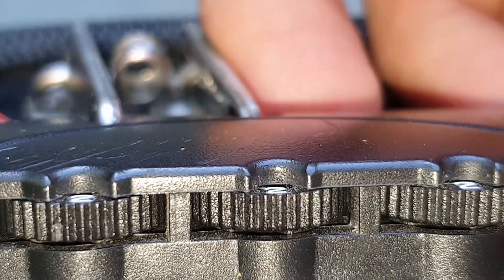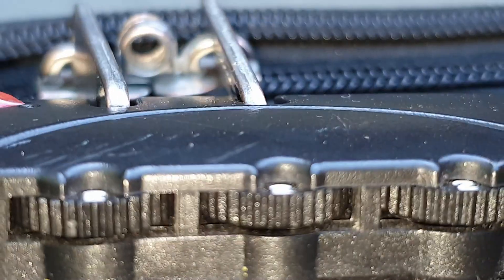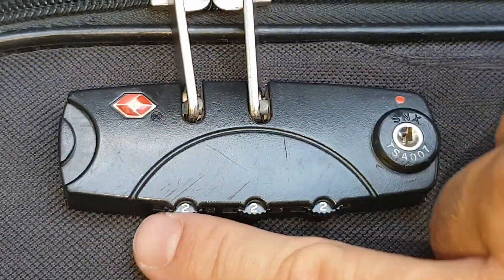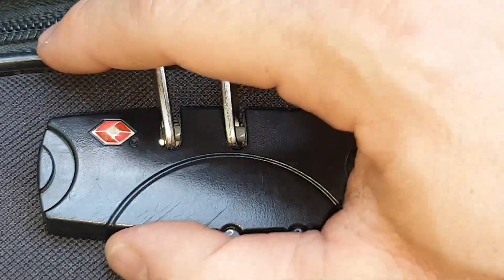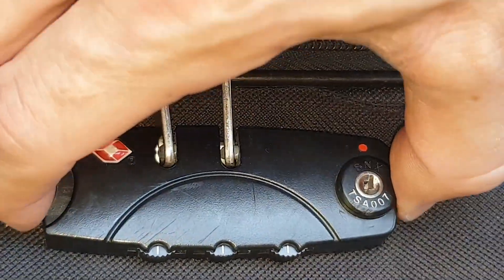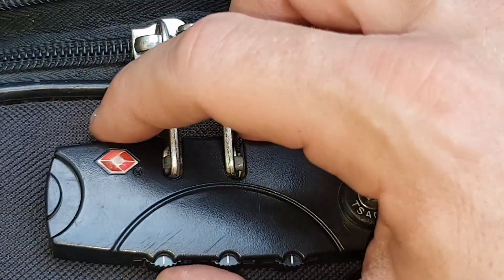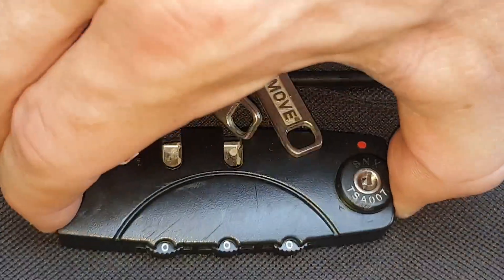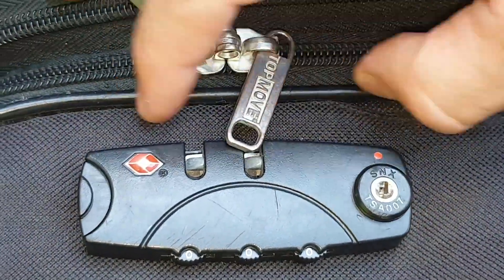This will determine the relative order of the numbers, but maybe not the correct digits. So we try to open it like this. If it doesn't open, we rotate all the numbers by one and try again. If it's still not correct, we rotate all the digits by one again. And this is the correct number.